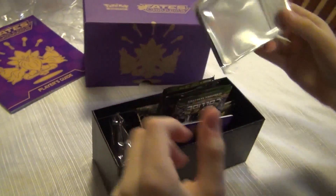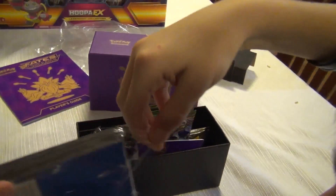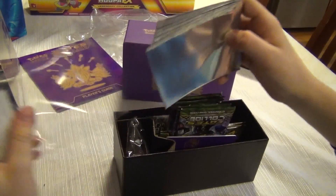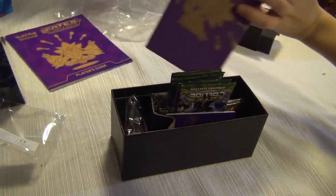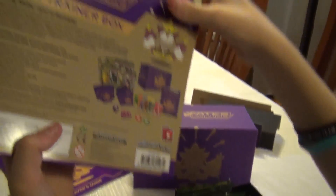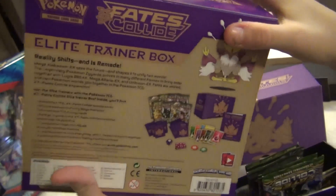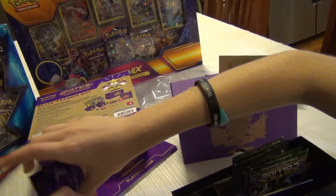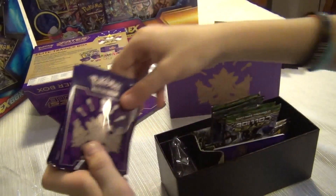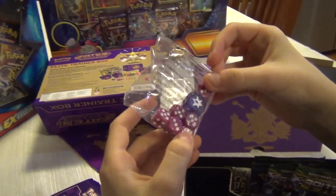Okay so we've got these nice purple card sleeve packets which I'm going to open now to show you. It says on here 65 card sleeves featuring Mega Alakazam. These are the card sleeves which you can use to protect a deck - so those are really handy.